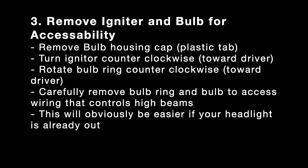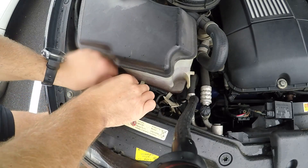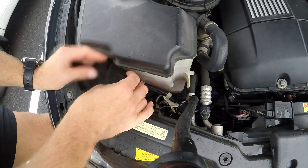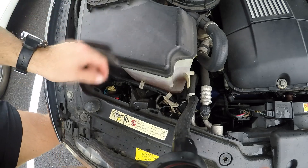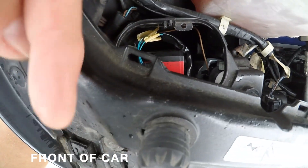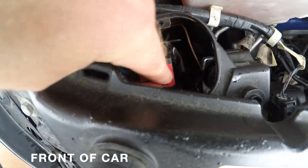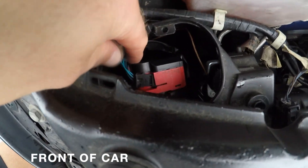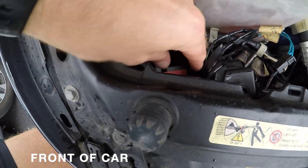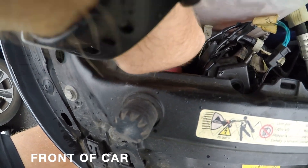Once you have the headlight assembly out, go ahead and remove the igniter and the bulb for accessibility. The top is just a little plastic tab. The red thing is the igniter, and there's an igniter wiring harness. Move the igniter toward the driver side and the wires will pop out, then wiggle the igniter free and pull it out.